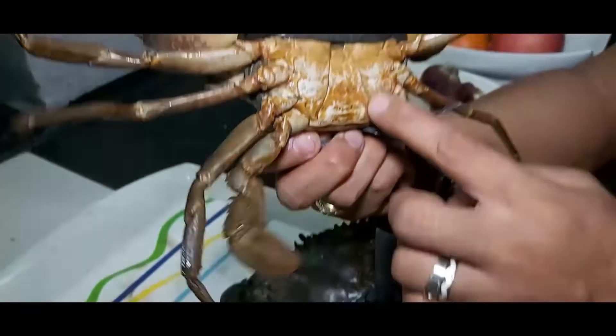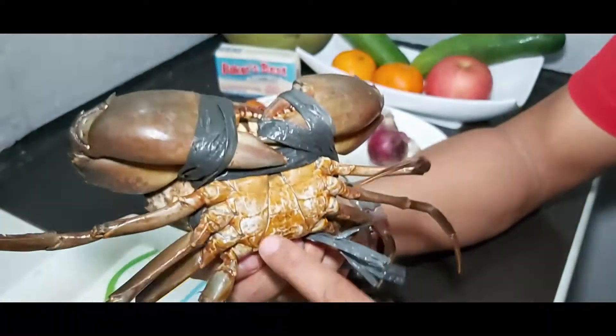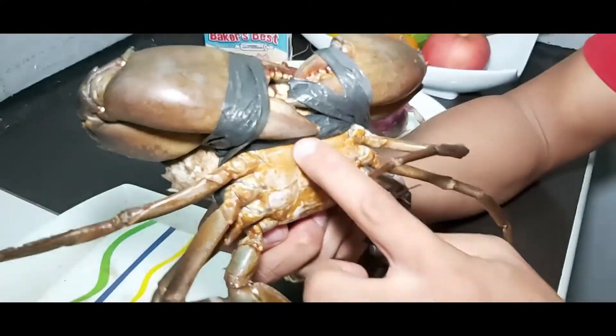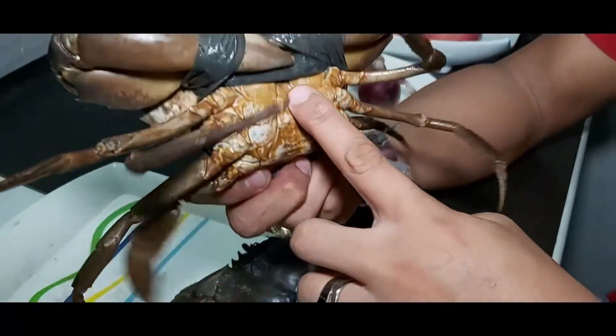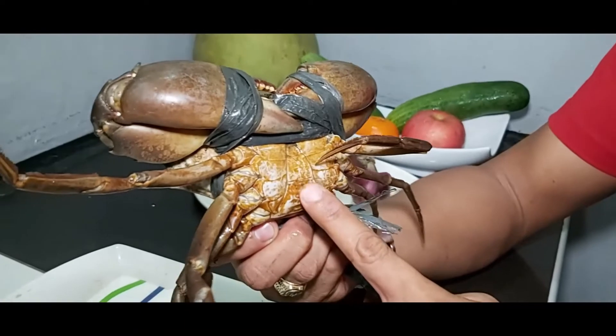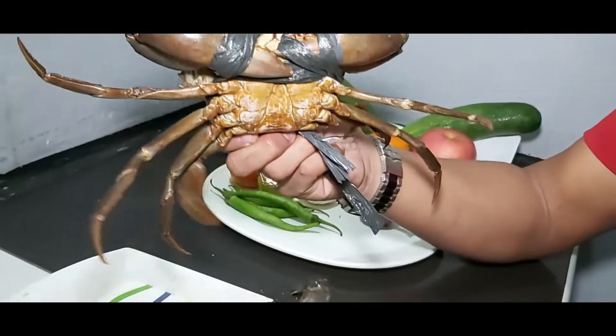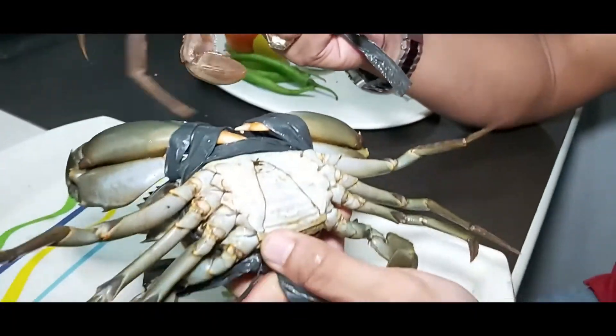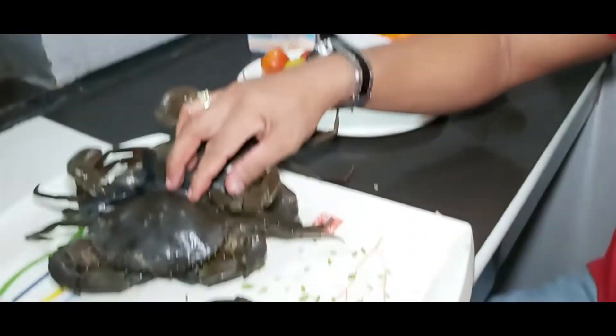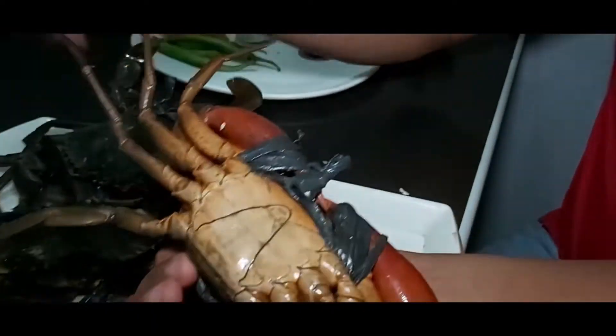Number three, yung kanyang tiyan. Ito yung tiyan ng male crab. Makikita mo, patri-angular ang kanyang hugis — yun ang pinagkaiba sa female at saka sa bakla. Kahit saan natin titignan, patri-angular yung kanyang tiyan. Triangle.